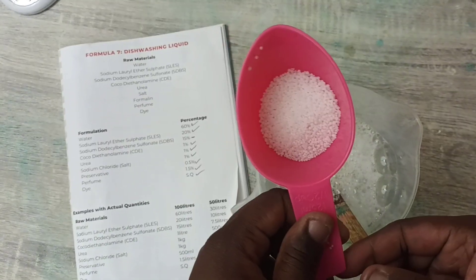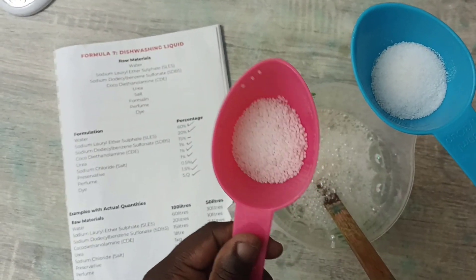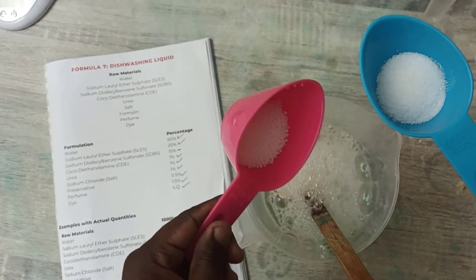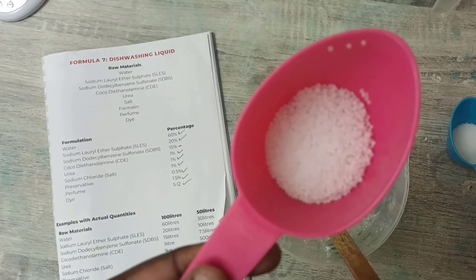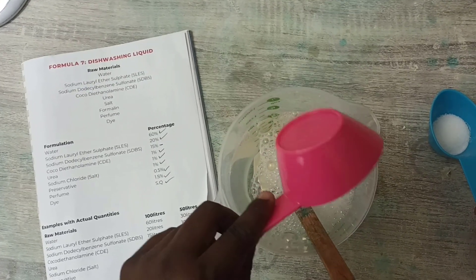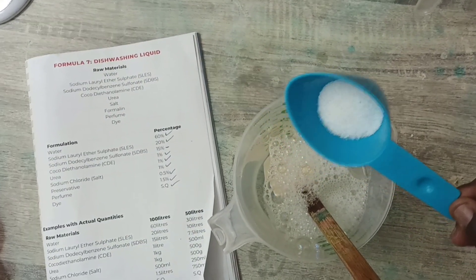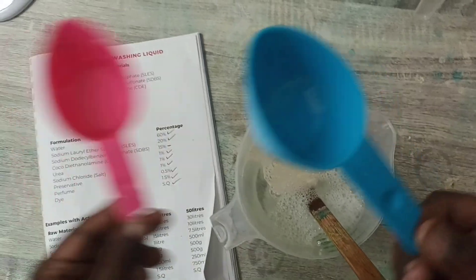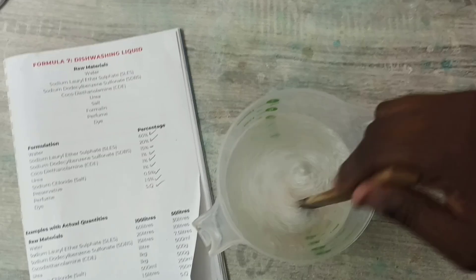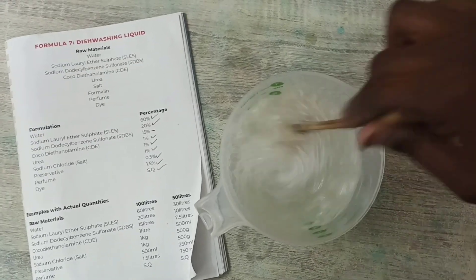The next step I'm going to dissolve the powders into our mixture. I have two powders: urea and salt — 10 grams of urea and 10 grams of salt. I need to dissolve these into the water before the mixture thickens, because once the mixture thickens it's difficult to dissolve the powder. So I'm going to pour in the urea — you can see it has a granular texture — and then the 10 grams of salt, which is normal salt.